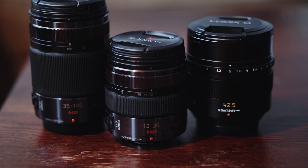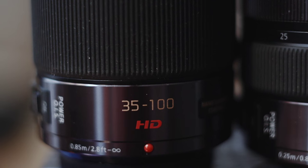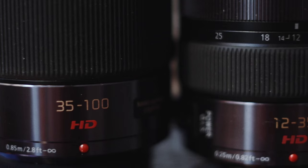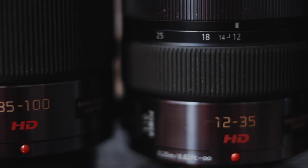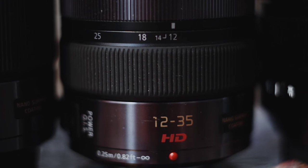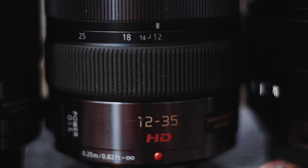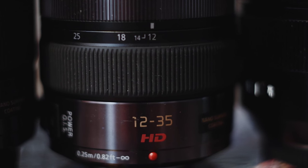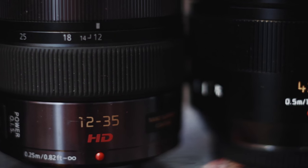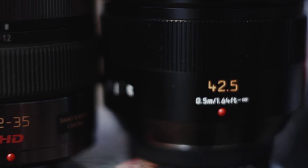They are native lenses, not for the value of autofocus, but because all three of them have power OIS, which is in-lens image stabilization — really important if you ever go handheld. And then these two zoom lenses, the 35-100mm and 12-35mm, they both have continuous f2.8 apertures, which is important for video because as you zoom, you don't have to change exposure to compensate for a changing aperture. They're also weather-sealed, and they've held up for me under the most extreme conditions. But between two zoom lenses, you also want to have a solid prime.